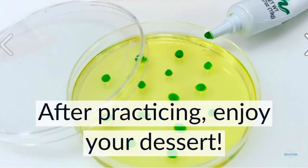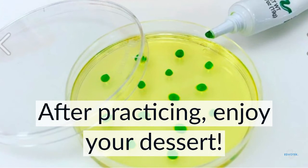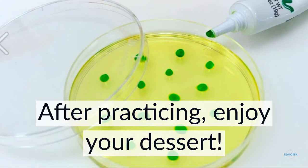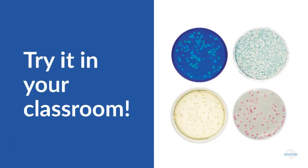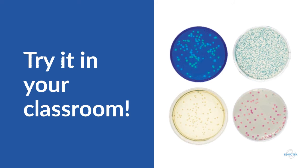Celebrate the mastery of a new skill by consuming any leftover creations. Now that you're a pro at handling bacteria, start planning how you can use these skills. EdvoTech's experiments that use these skills include Investigating Synthetic Biology, Construction and Cloning of a DNA Recombinant, Exploring Biotechnology with GFP, and Rainbow Transformation.